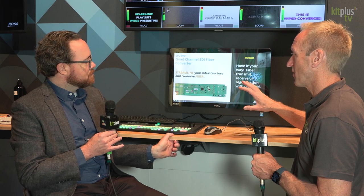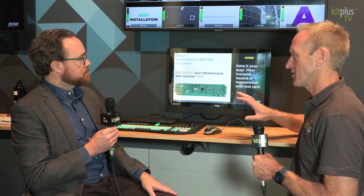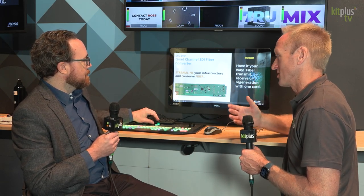Are these cards all available now? They're all available and shipping right now — Ross can quote and ship any of these right now. So that's the highlights of the hardware. But it's not called Open Gear for no reason — it's open to multiple vendors to plug their technology into your technology.